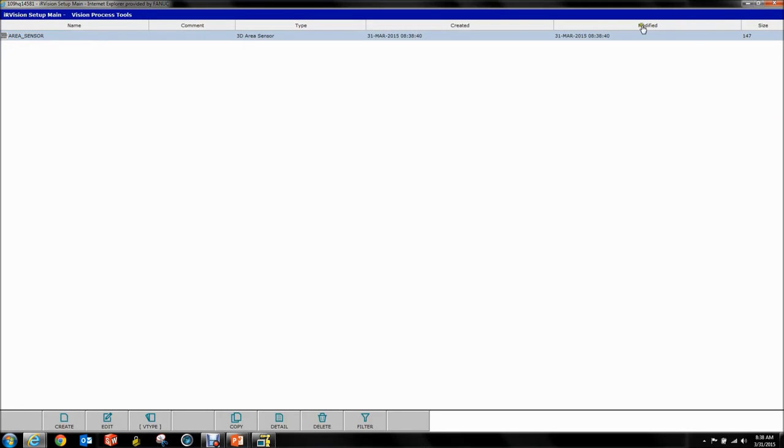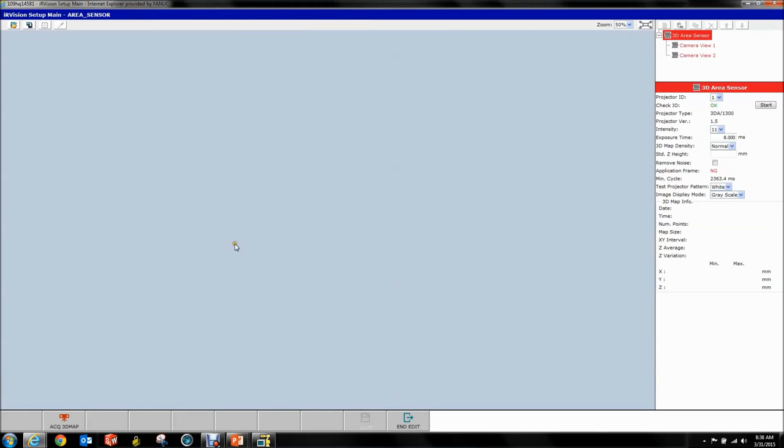You'll get this little symbol on the side — this is supposed to represent the line pattern of the area sensor. If we double-click this, you'll see the setup window. Up here is your cell browser and your vision tree, and this is your main setup page.